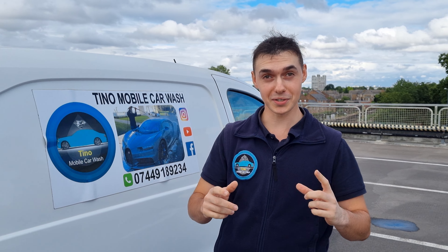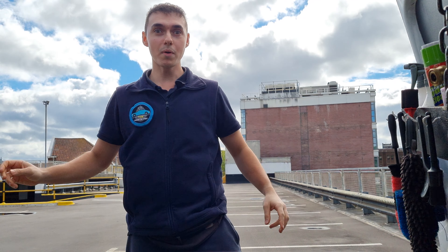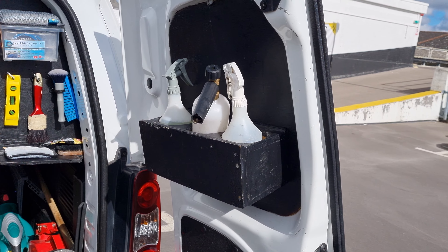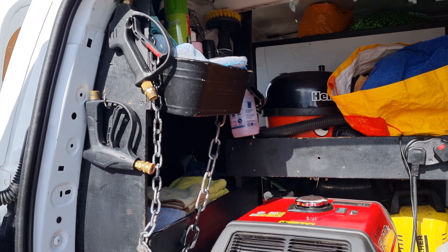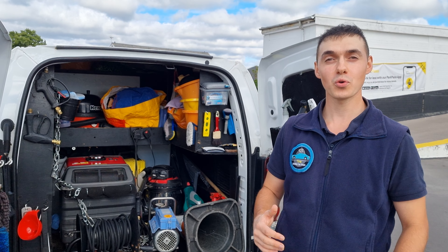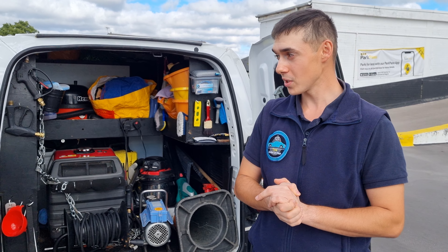Hello chaps, welcome back to Tino Car Care. Today we're going to be doing the most requested video from you guys. Let me open up this bag for you — my mobile coach van tool. Check it out. Over the years I've tried to organize my van to become as efficient as possible, so it saves me a lot of time in the process. Let's get into it.